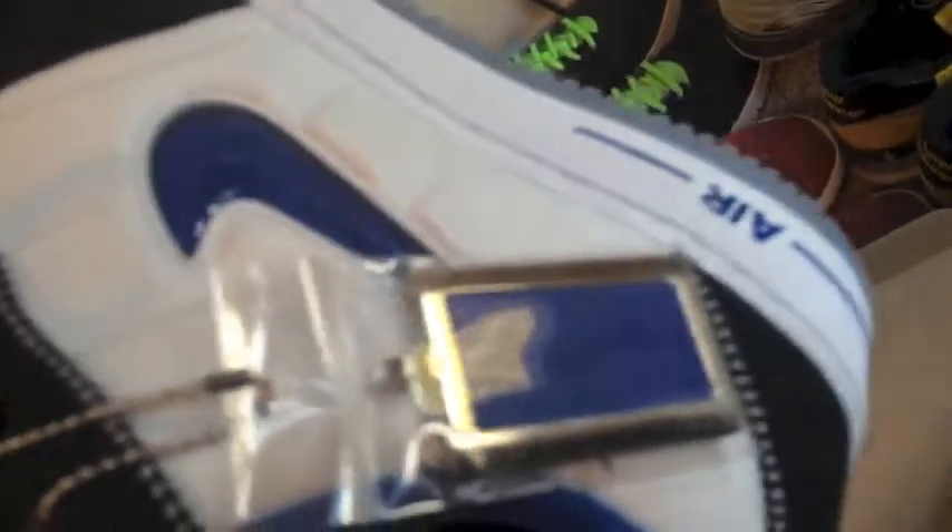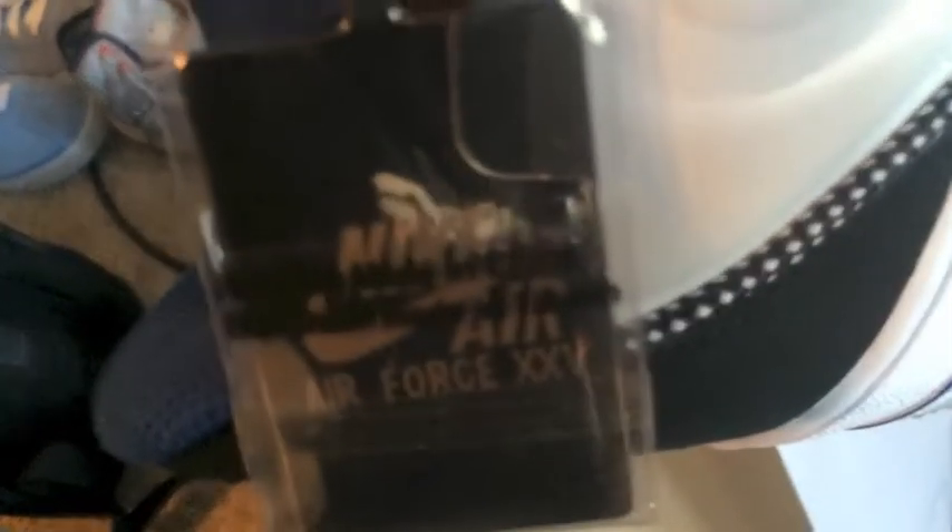Now as we flip it to the side, they also gave you the classic keychain. On one side of the keychain it actually has Penny Hardaway Wings fitting, and on the other side it has the Nike Air Force 25 on it — I think it really says 25 years. I think it's a nice addition to the shoe.